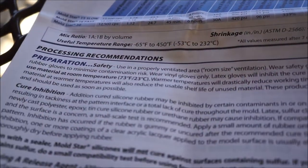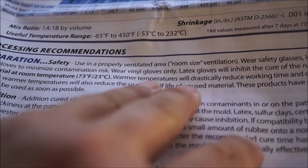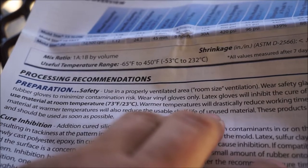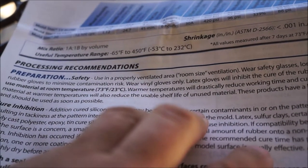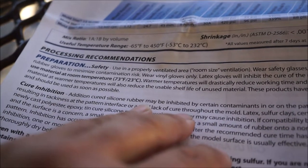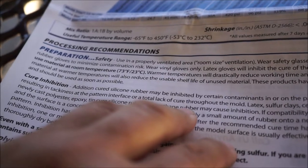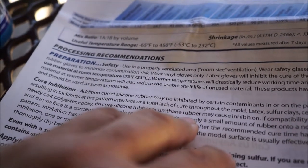A few things I'm not ready for, but I'm going to go ahead anyway. It says safety: use in a properly ventilated space, wear safety glasses, long sleeves, and rubber gloves to minimize contamination risk. Oh, I've been touching the sculptures with my hands — hopefully that doesn't cause a problem. Use at 73 degrees; warmer temperatures will drastically reduce working and cure times. Oops — it's been really hot. Storing at warmer temperatures will also reduce the usable shelf life of unused material. Curing may be inhibited by certain contaminants including latex, sulfur clays, certain wood surfaces, and newly cast polyester, epoxy, tin-cure silicone, or urethane rubber.